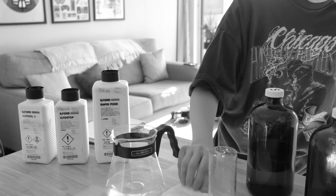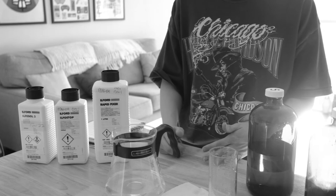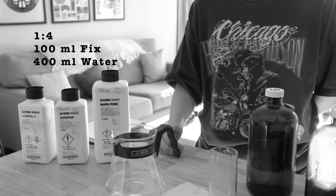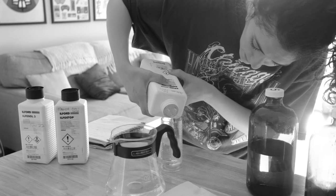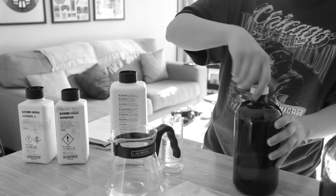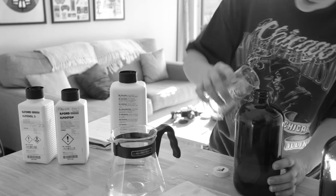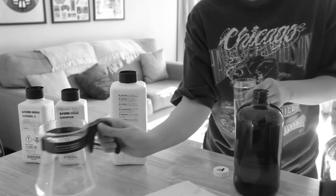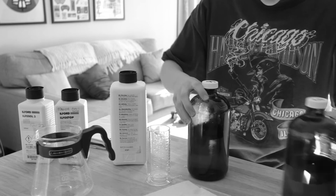The last step is mixing the fixer. The fixer is the final step of developing your film — it stabilizes the image, removing the unexposed silver halide remaining on the photographic film. The reduced metallic silver is what forms the image. For a total of 500 milliliters, you're going to need 100 milliliters of fix to 400 milliliters of water. And it smells like vinegar. Here's the fix, labeled F. I'll add the remaining 100 milliliters to clean out the excess chemicals. You'll see all of these should have the same total of 500 milliliters.